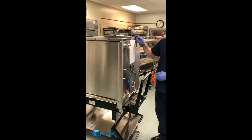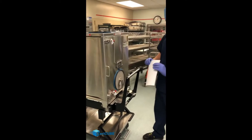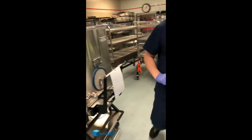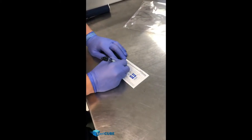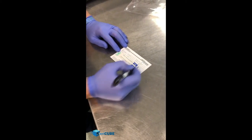Next, what we want to do is take your account sheet, your load sheet, and put it on the handle — this goes into the sterilizer. Next, take your card and fill it out: put the date, the docker, sterilizer number, load number, exposure time, the temperature, and the operator.